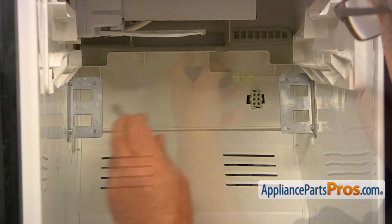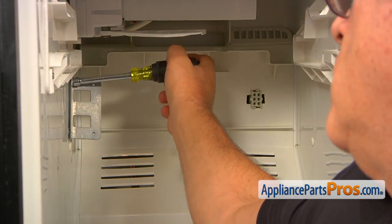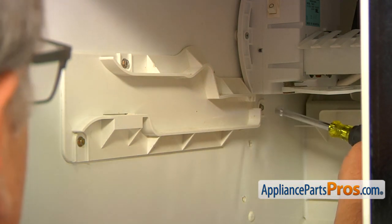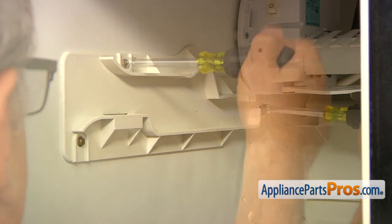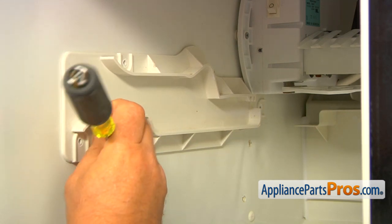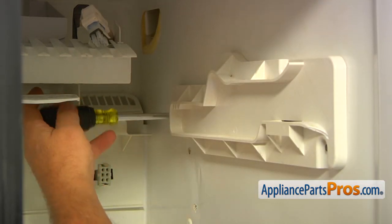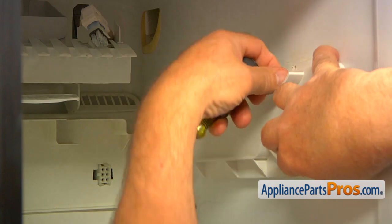Next, we need to remove these two brackets. Each of them is held in place by two screws. I'm using a quarter-inch nut driver to take those screws out. Next, we're going to remove the rails that support the ice bucket. We'll start with the left one — same quarter-inch nut driver — taking out the rear screw first, then supporting the rail and removing it. Now I'm going to take out the right side rail with the same quarter-inch nut driver and same quarter-inch size screws.